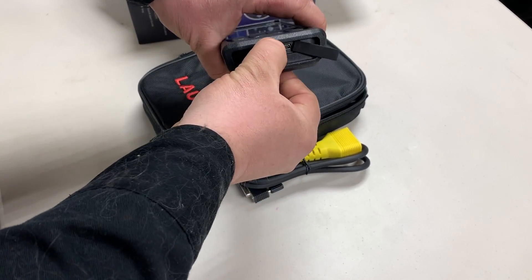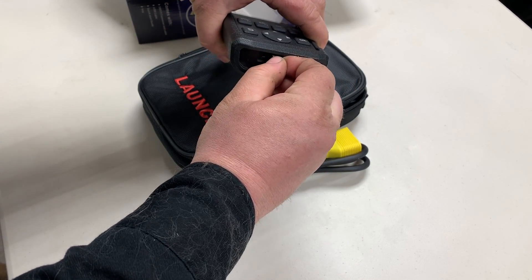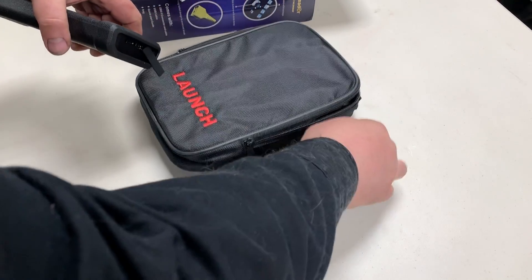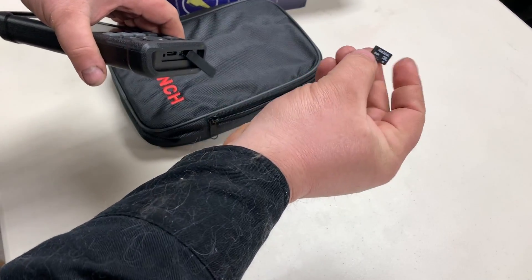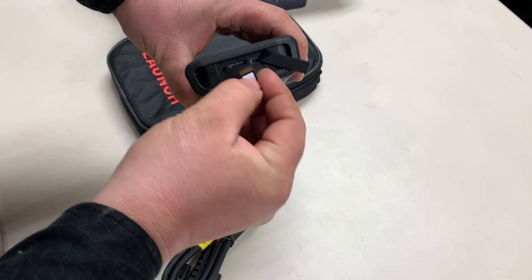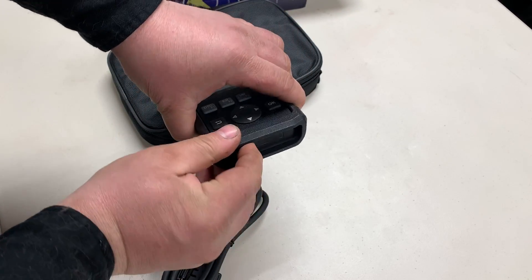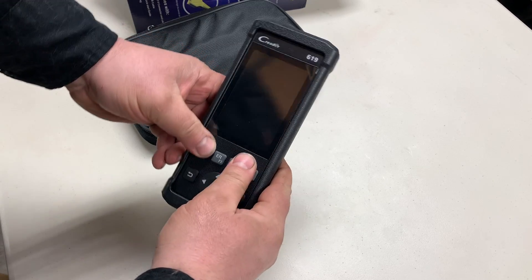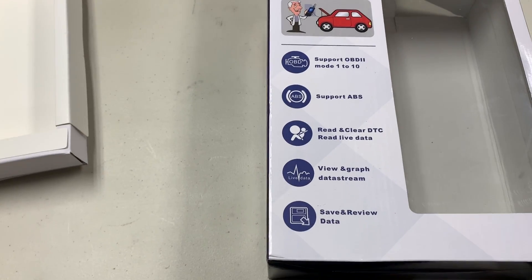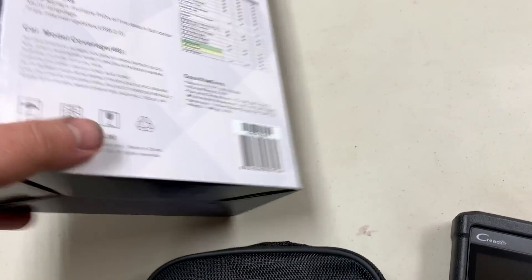In the back you get a USB port and it also has a memory card slot. It comes with an 8 gigabyte card, so you must be able to save data to the scanner. It feels good in the hand. It supports OBD modes 1 to 10, supports ABS, and can read and clear DTCs, live data, save and review - that's interesting.